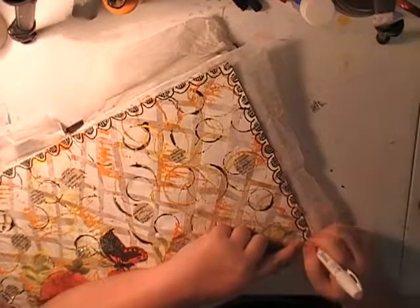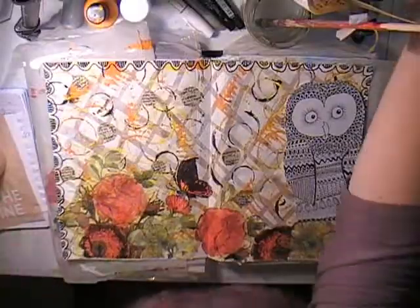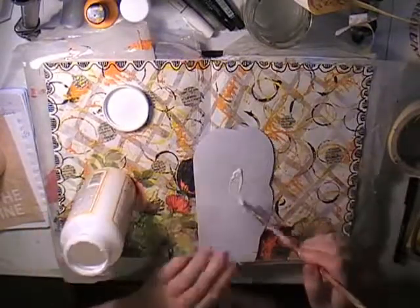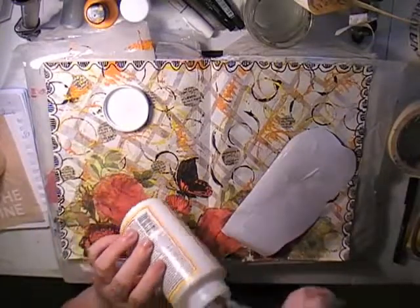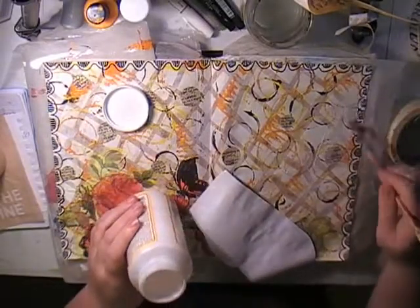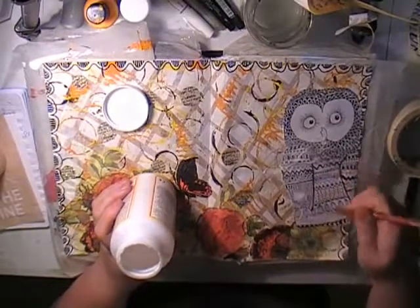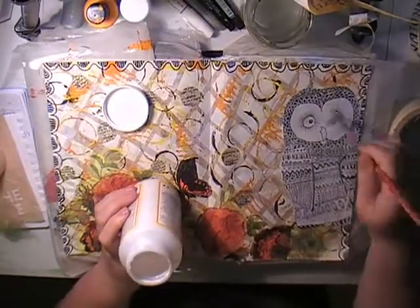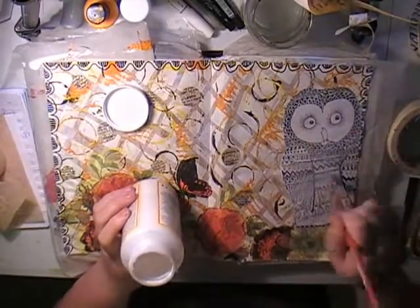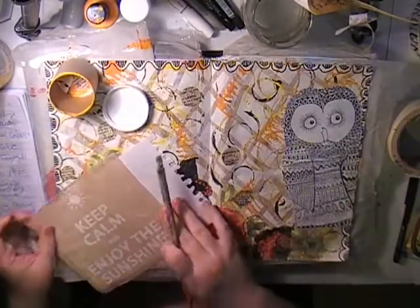Some days I spend hours and hours on a journal page and get completely lost in it; other days I do them quickly. Step eight is the focal image. I've taken out one of my sketchbooks — I'm now on my fourth sketchbook of 10 drawings I do when bored. This cute little owl was photocopied from one of those books. It was originally inspired by a colouring book — I don't really get the colouring craze, but I'll look at the images for inspiration — and then I zentangled the entire owl.